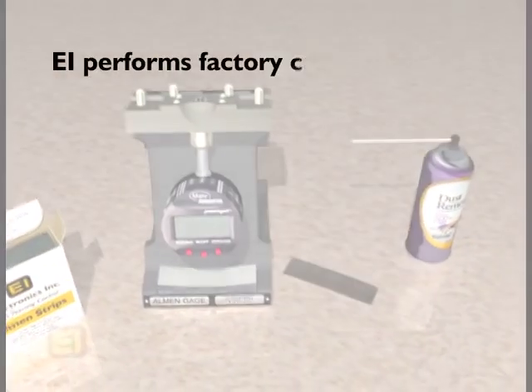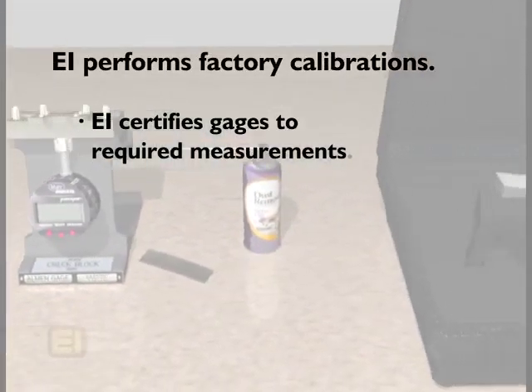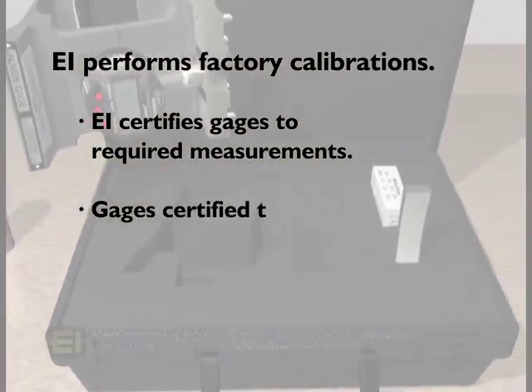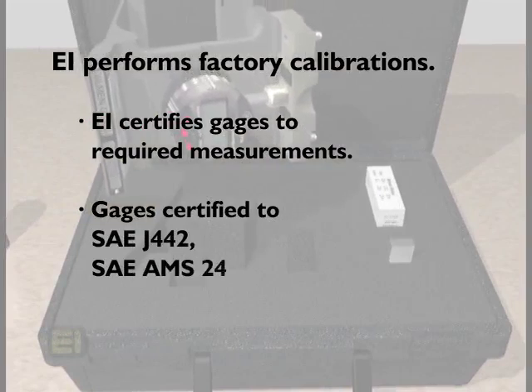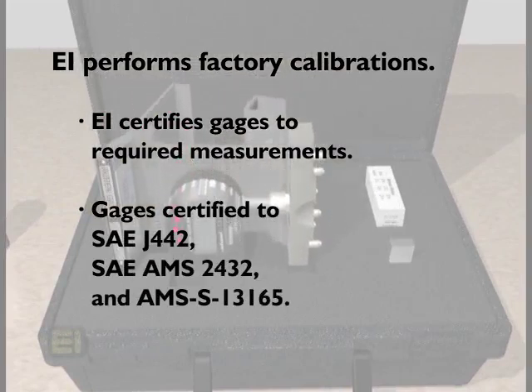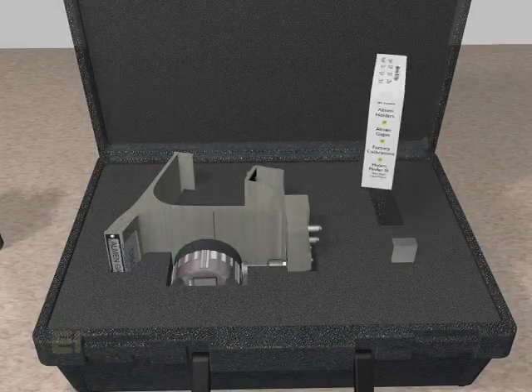Electronics Incorporated can factory calibrate your gauge and certify all the required measurements. EI can certify gauges to SAE J442, SAE AMS 2432, and AMS S13165.